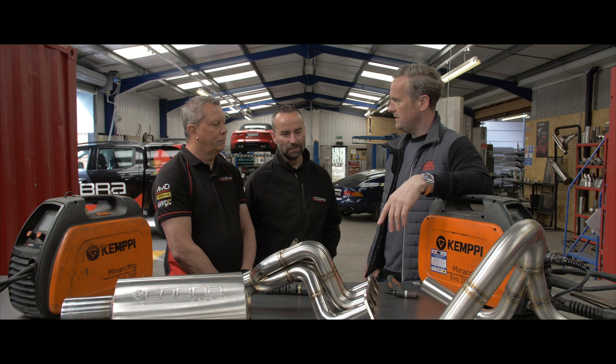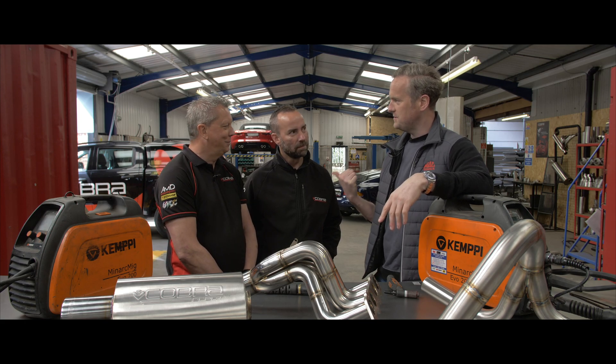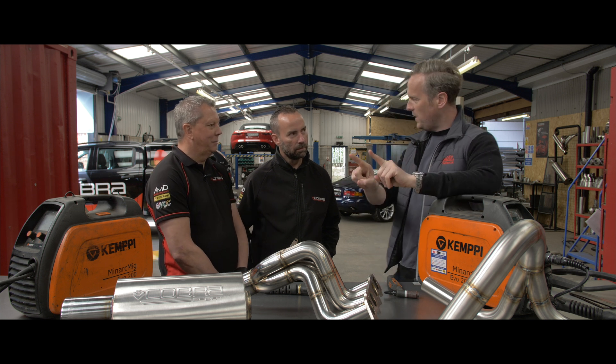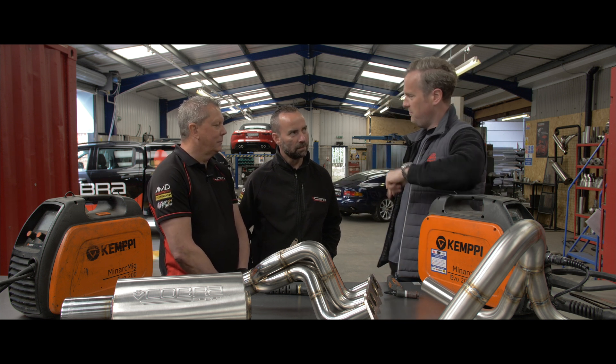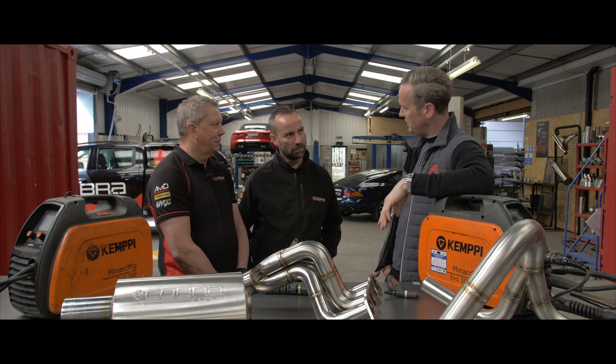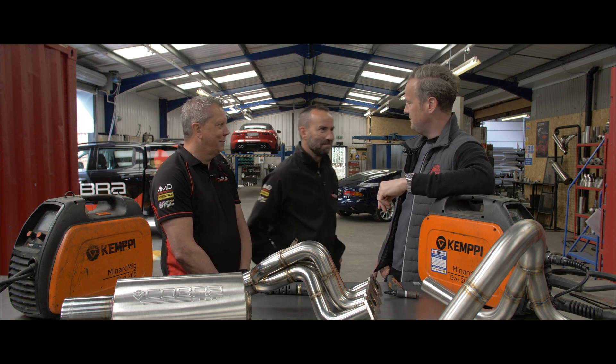I want proof that this guy is as good as he says he is. I'd like to see TIG welding and MIG welding alongside each other, both done by him, on camera — then I want to have a look at them. Go on then, you diva, get out of here!